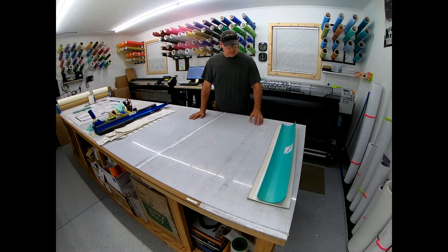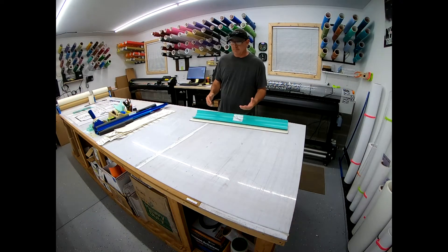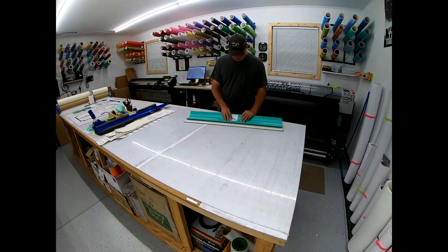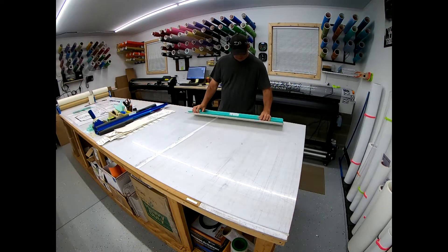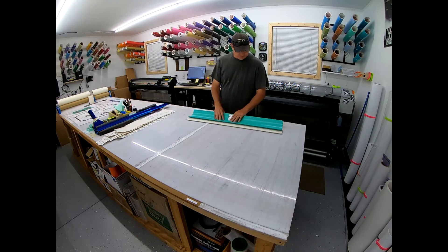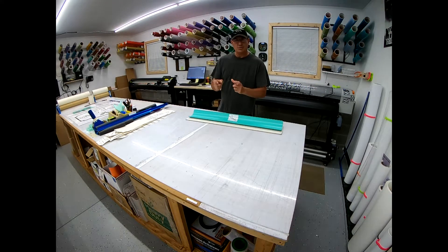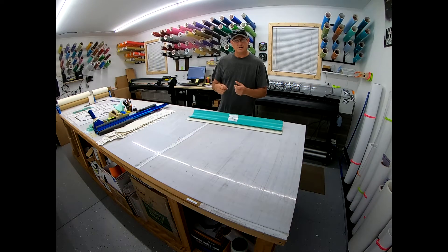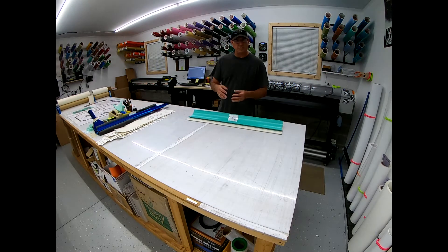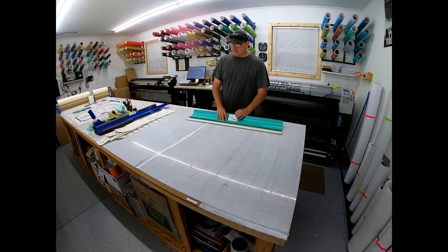Today I'm going to laminate some 30-inch by 24-inch aluminum signs using the big squeegee. Someone asked if I could do a tutorial on how I do this, with some tips and tricks to look out for. The first thing I'd recommend is to know your medias — know what you're printing on and know the laminate. Different laminates and different medias have different backers and different feels.